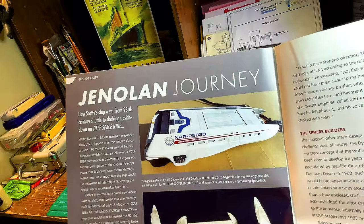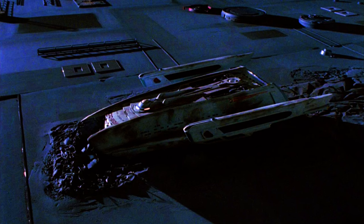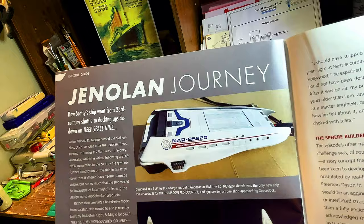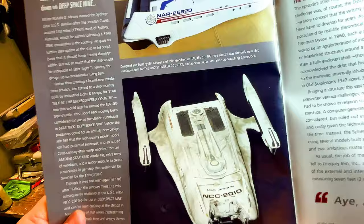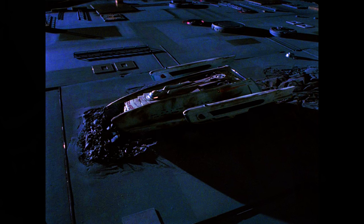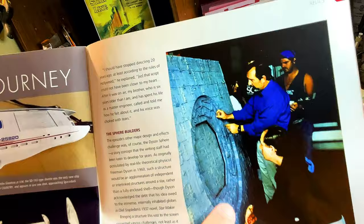This section is titled The Jenolan Journey — how Scotty's ship went from the 23rd century shuttle to docking upside down on Deep Space Nine. Designed and built by Bill George and John Goodson at ILM, the SD-103 type shuttle was the only new ship miniature built for The Undiscovered Country and appears in just one shot approaching space dock. Greg Jein's modifications included new decals giving the registry NCC-2010 and misspelling the ship's name as the USS Jenolan. This error was not legible on screen until the episode was remastered in 2014. And there's a really cool picture of the Dyson Sphere — you can see how immense that would have been.